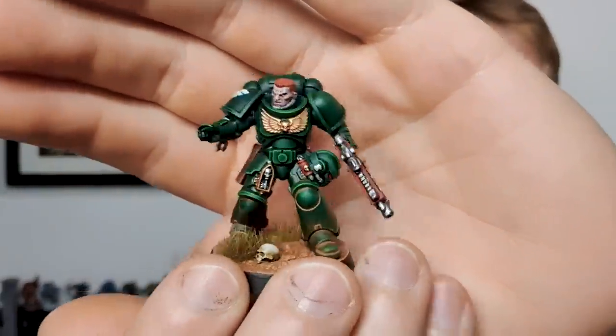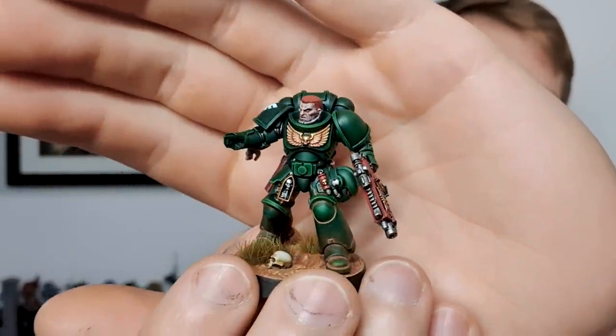Today I'm going to be teaching you how to paint the armor on this Dark Angel, and yes, those edge highlights are done with 100% dry brushing.